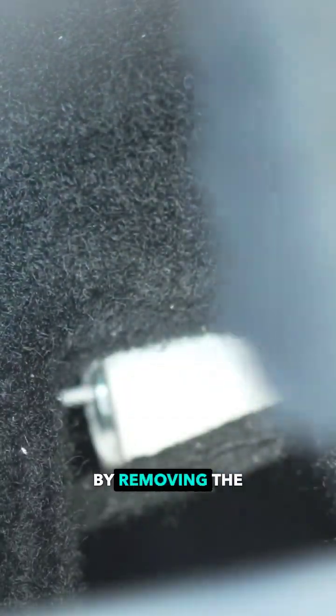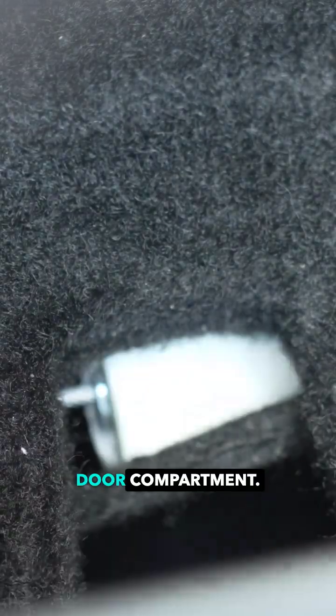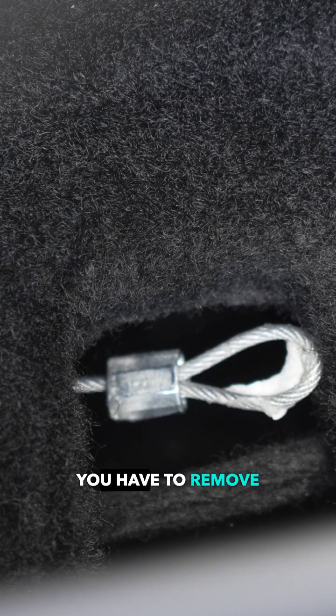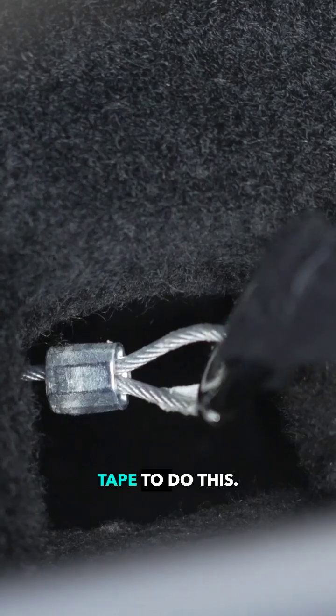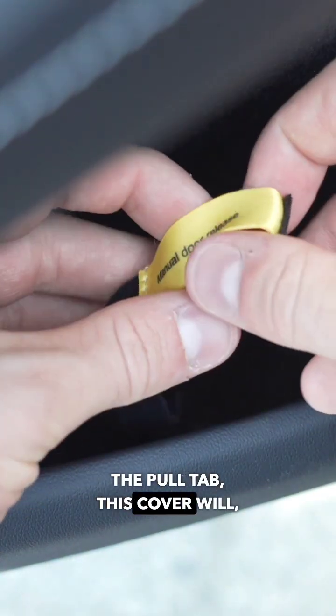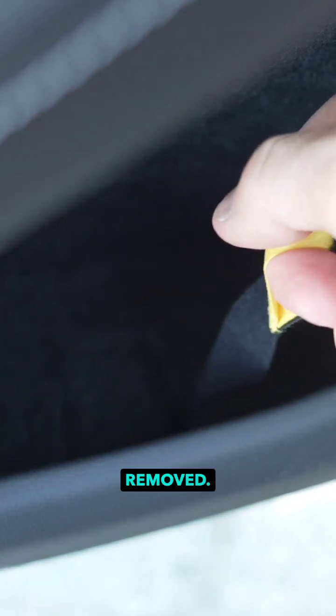You install this door release by removing the cover in the rear door compartment. You install a pull tab on the steel wire. You have to remove a little bit of tape to do this. You place the cover back on, and once you pull the pull tab, this cover will be automatically removed.